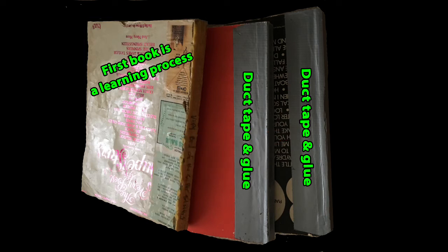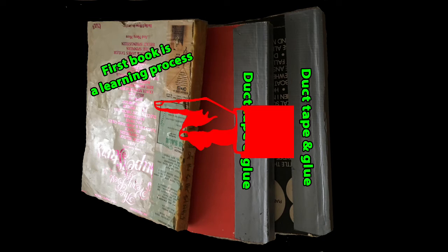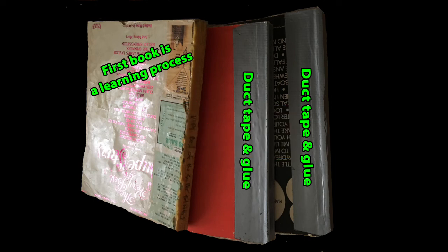Your first book — just start out and see how it comes out for you, and you'll get a feel for it and they'll look better and better as you go on. This first book I must have done maybe four or five years ago. You can see they hold up really well. They may not look the greatest, but they really hold up.